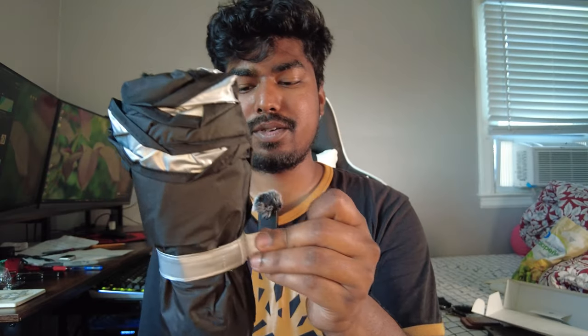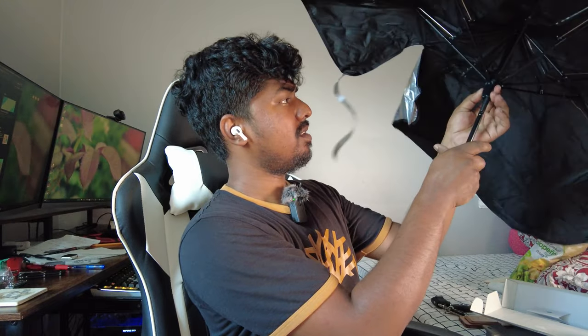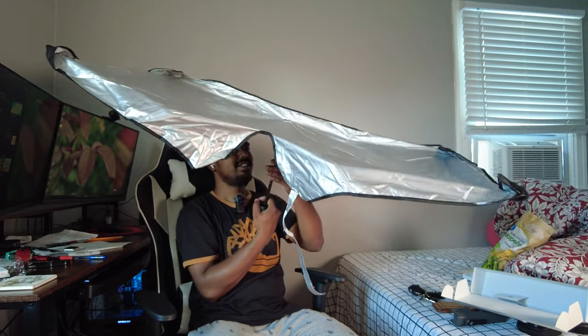This thing looks exactly like an umbrella. It has a little hanging loop just like an umbrella, and a strap to hold everything in. When you open it up, you've never seen an umbrella this flat before — isn't that weird?